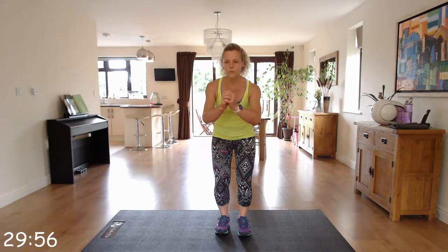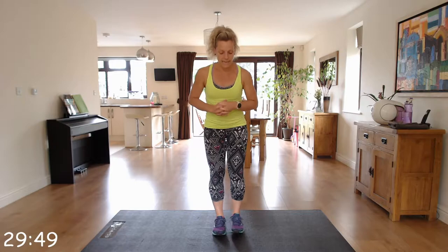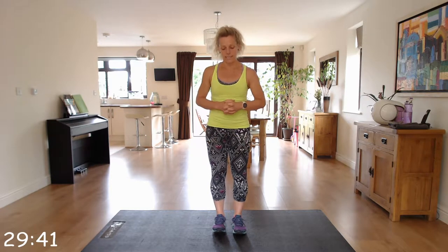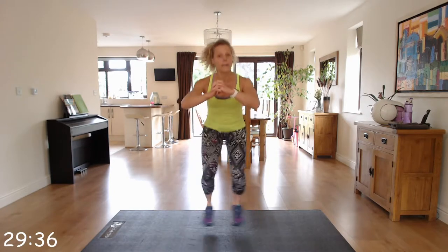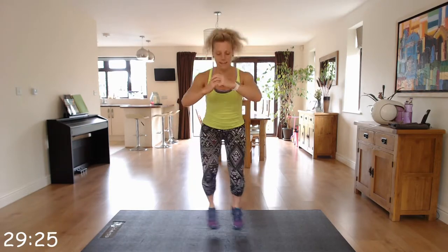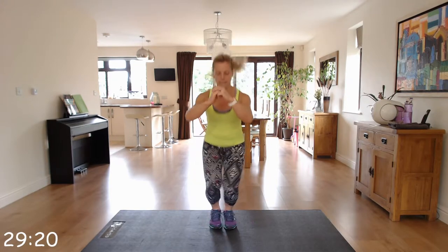So the first one is the cardio move. We're going to squat down low — wide, narrow, narrow. We're going to do that for 40 seconds. Remember to squat down as you go, really working those legs and getting our heart rate elevated. Squat down: wide, narrow, narrow. Keeping that chest up.